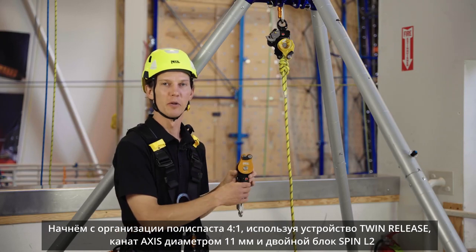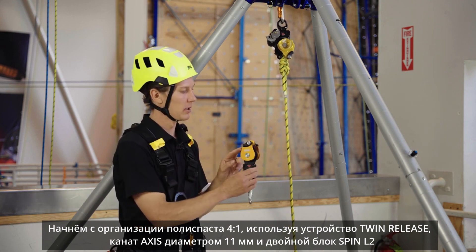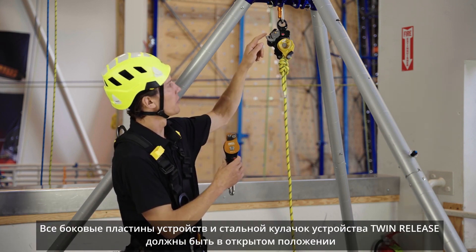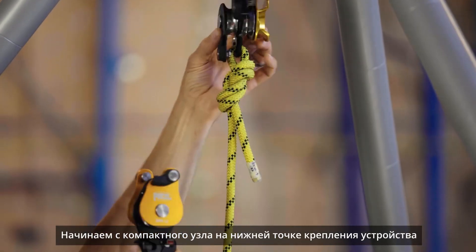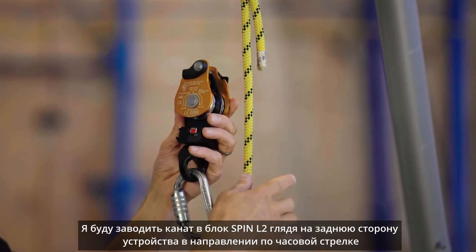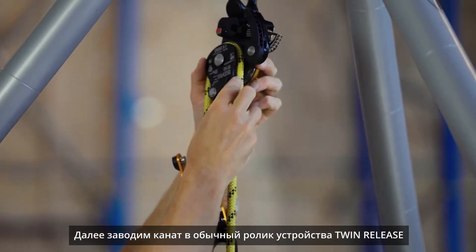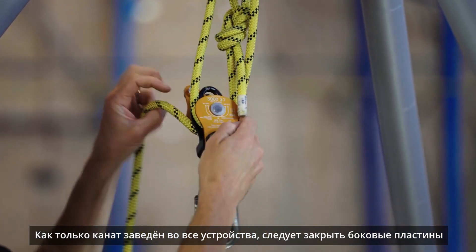Let's see the Twin Release in action. We'll start by setting up the 4 to 1 pulley system using the Twin Release, Access 11 millimeter rope, and the Spin L2 double shiv pulley. Start with all four pulley side plates open and the Twin Release cam deactivated. Begin by tying a compact knot on the end of the rope to the becket of the Twin Release. Reave the rope through the L2, closing the corresponding side plate as you reave each pulley shiv.